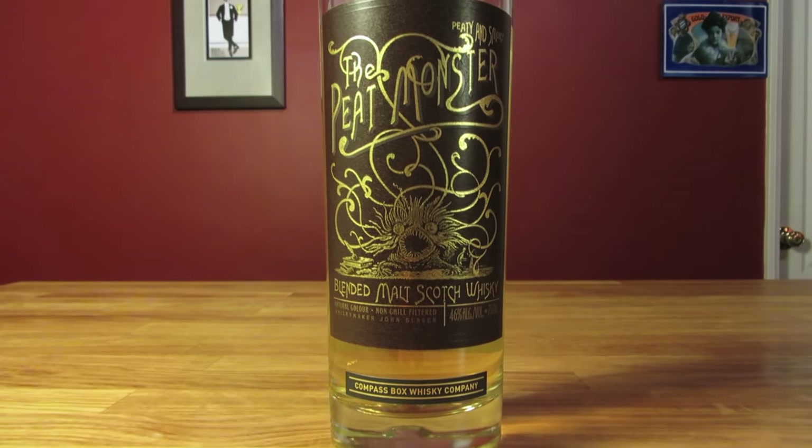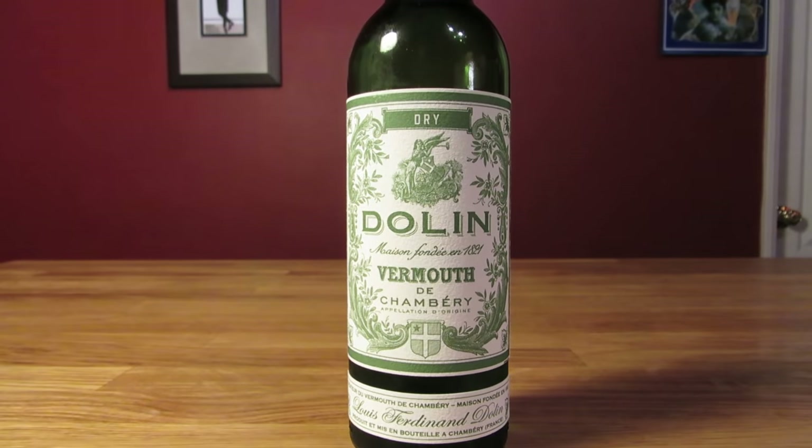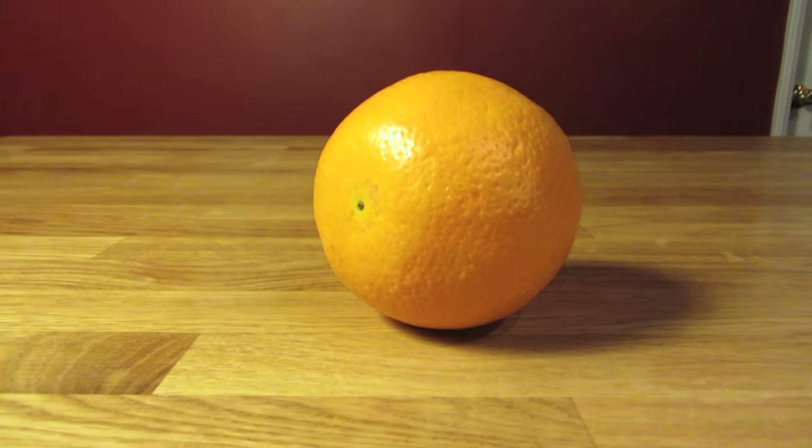This drink uses heavily peated scotch, sweet vermouth, dry vermouth, orange bitters, aromatic bitters, and a flamed orange peel for garnish.